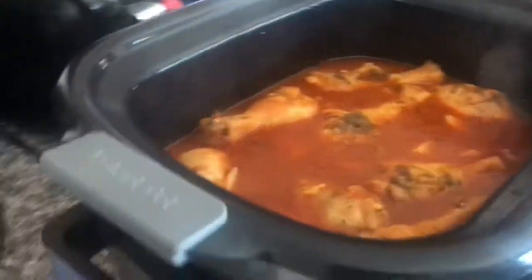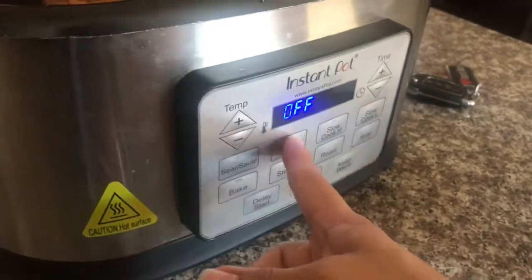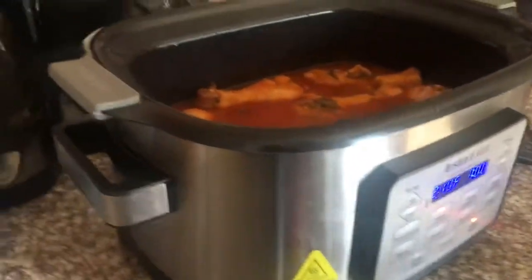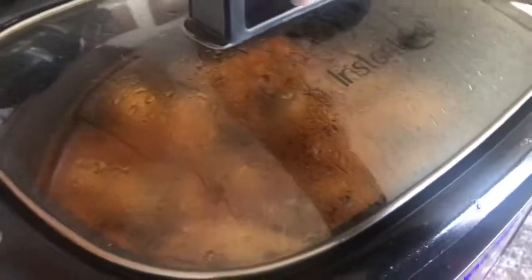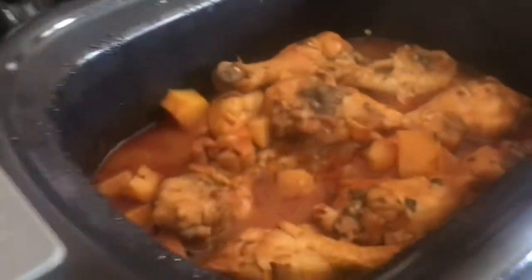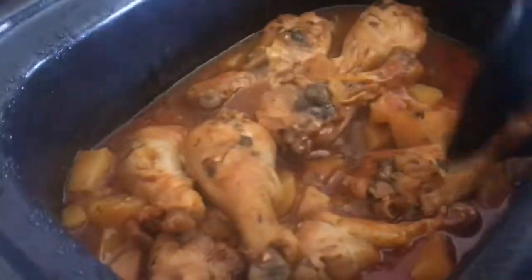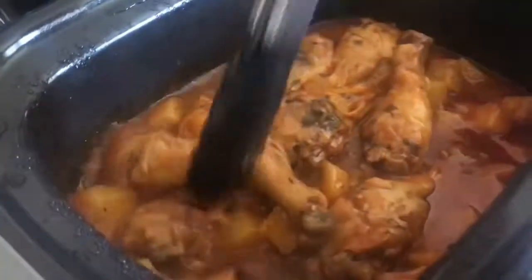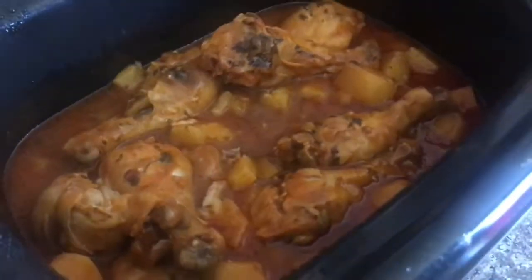Let's put it in for another hour with the lid on. It's been the second hour now — this is how it looks. If you need more liquid you can add more chicken broth. Let's serve it up!